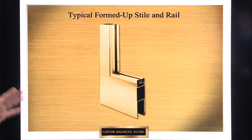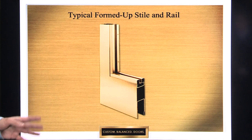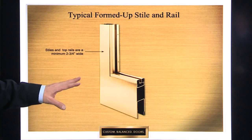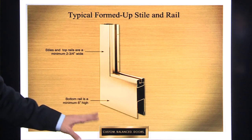This is a typical formed-up bronze style and rail type door construction, where the metal is the structure of the door. The minimum style width is two and three-quarter inches, and the bottom rail minimum is six inches.